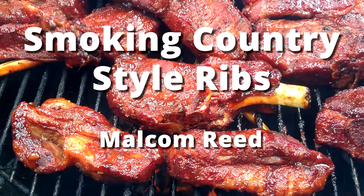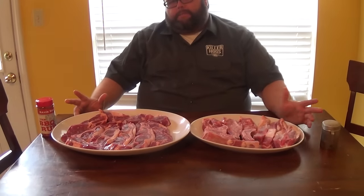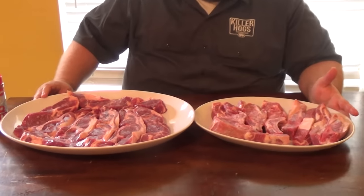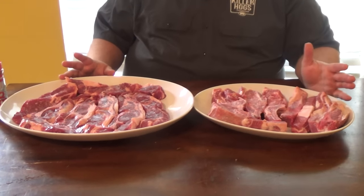Today I want to talk about country style ribs. I've had some questions about what country style ribs are. I know you've probably seen them around on different forums or people asking questions - even saw them on Pitmasters. But a lot of people don't understand what really a country style rib is.